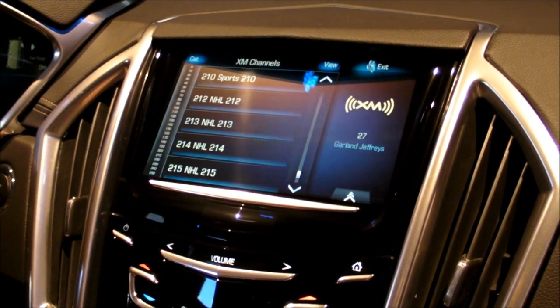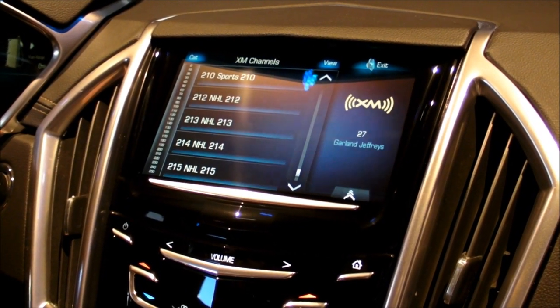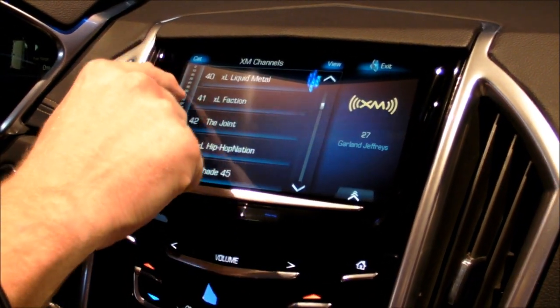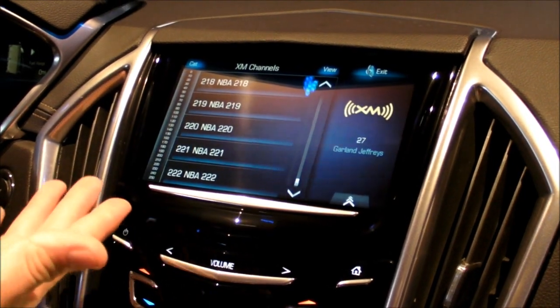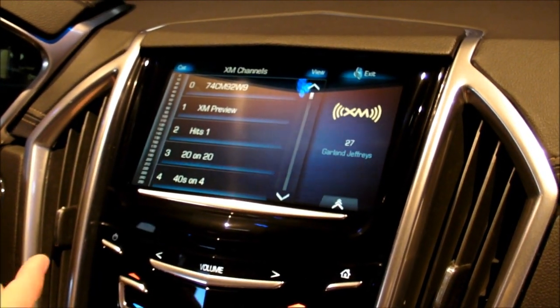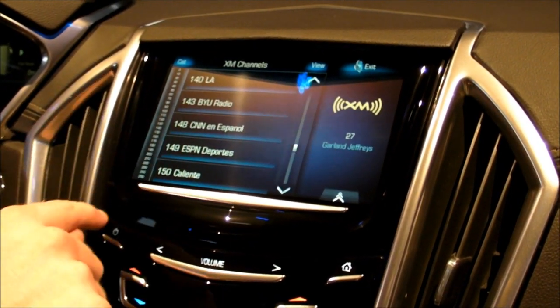While we're on this list screen, we've got some really cool ways of navigating through a list. I can just go and scroll up and down through here. In XM, I've got 222 stations, so I can jump and make big movements very quickly.